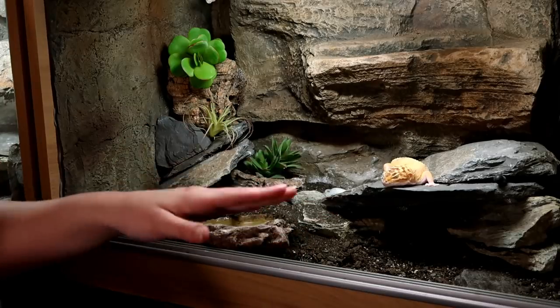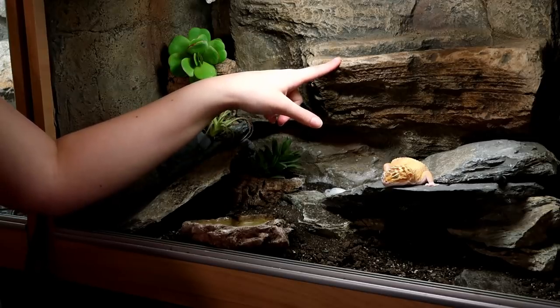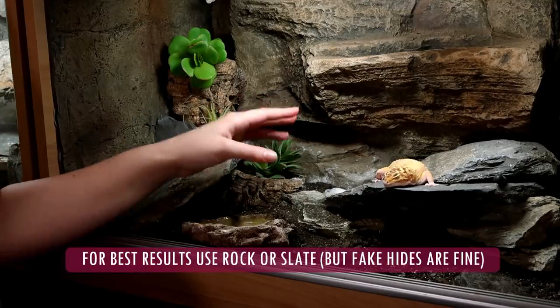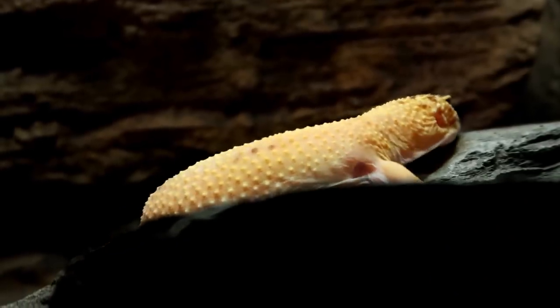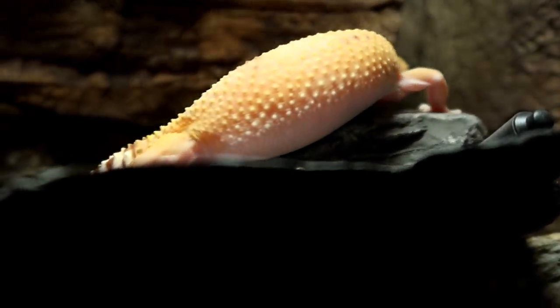The next tip is you can use this with fake hides — for example, the rock background in Ziggy's tank isn't real rock, I think it's resin. However, if you're thinking of using real rock or slate to build a hide, go for it, because slate and rock will retain and re-emit heat better than a fake hide. So if you were thinking of doing that anyway, go for it.